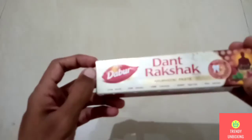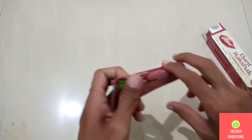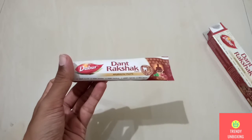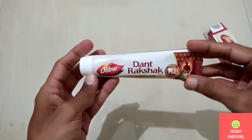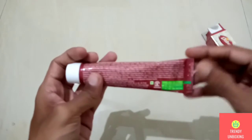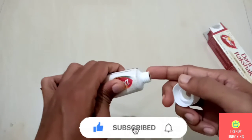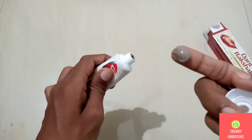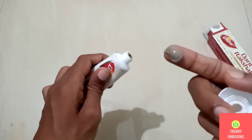Now let's open this box and see how the toothpaste looks. Please note that this is not a review — this is just a first impression. This is how the Dantrakshak Ayurvedic Paste tube looks. It has the same information which was there on the box, so I will not read this information again. Now let me take out the paste on my finger and show you guys. As you can see, the paste is in brown color. I will try this paste for some days and then I will try to bring the review of this Dabar Dantrakshak Ayurvedic Paste.